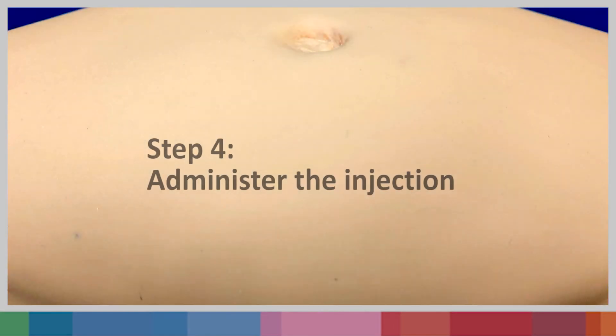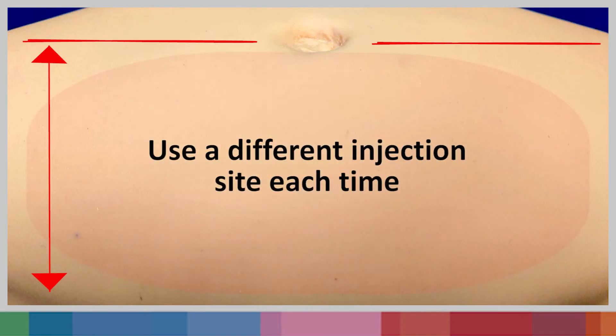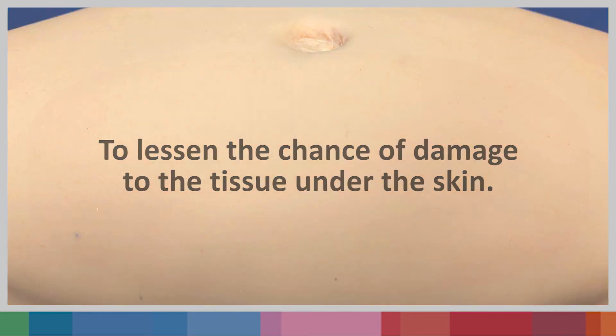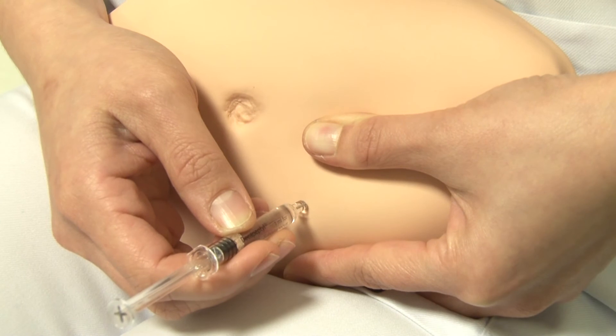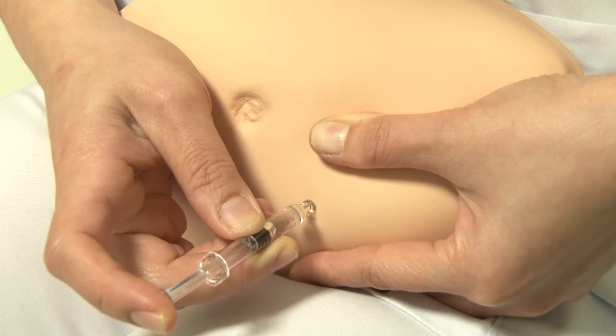Step 4: Administer the injection. The injection can be given anywhere two fingers below the navel. Use a different injection site each time to lessen the chance of damage to the tissues under the skin. Hold the syringe with your dominant hand and ensure that your thumb or index finger can reach the plunger. Firmly pinch the skin with your thumb and index finger and hold it. Insert the needle into the pinched skin at a 90 degree angle and slowly press the plunger to inject all the medication.